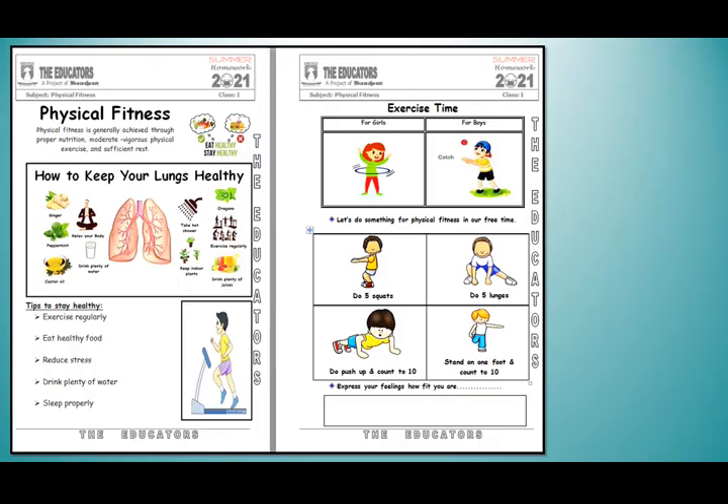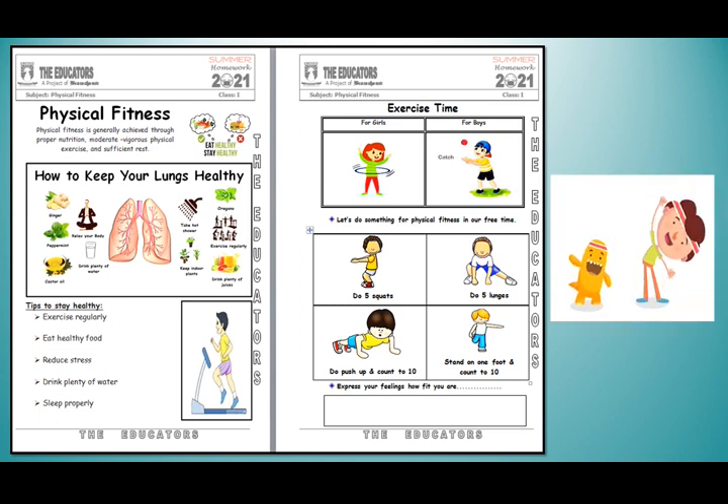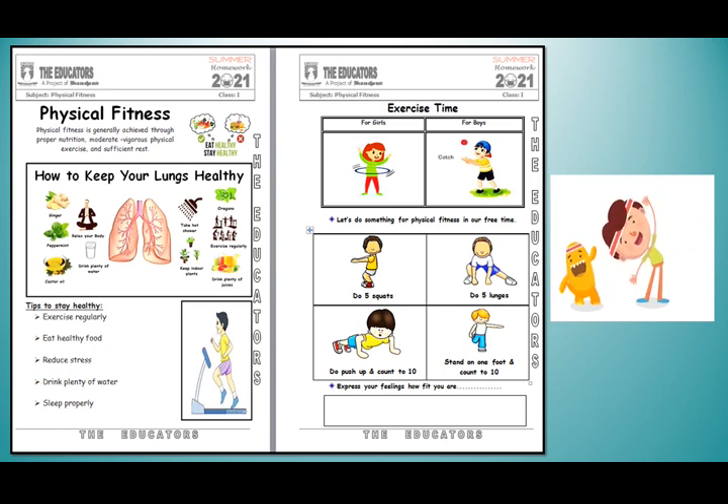Physical fitness is generally achieved through proper nutrition, moderate vigorous physical exercise and sufficient rest. My dear students, in this page we will learn about how to keep your lungs healthy. As you all know, lungs are very important for survival. Here are some tips on how to stay healthy: exercise regularly, eat healthy food, reduce stress, drink plenty of water, and sleep properly.